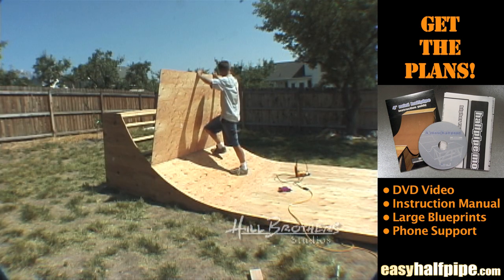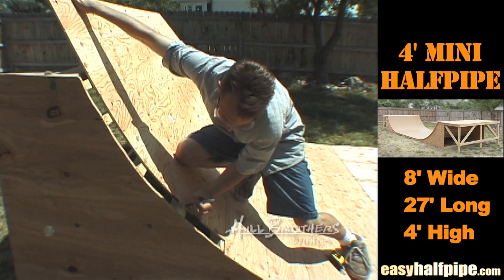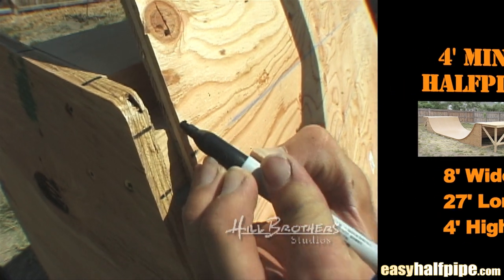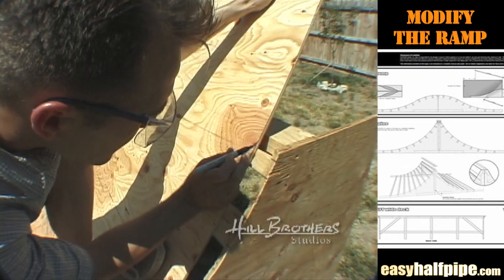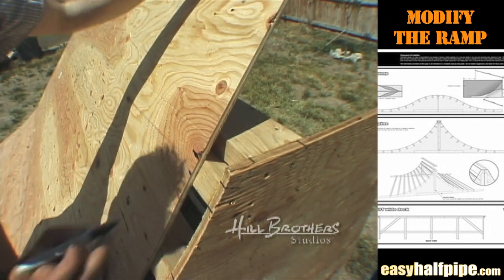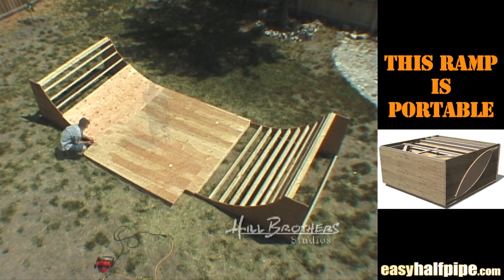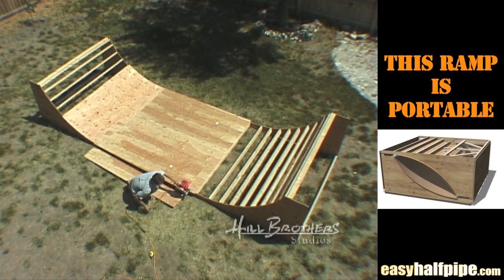Place another sheet of plywood on the upper portion of the transition. Mark the center of the studs at each end of the plywood and one more at the top of the highest transition stud where the coping will be located — you will cut off the plywood past this stud. Remove the plywood and snap a chalk line between the two top marks, then cut along the line.